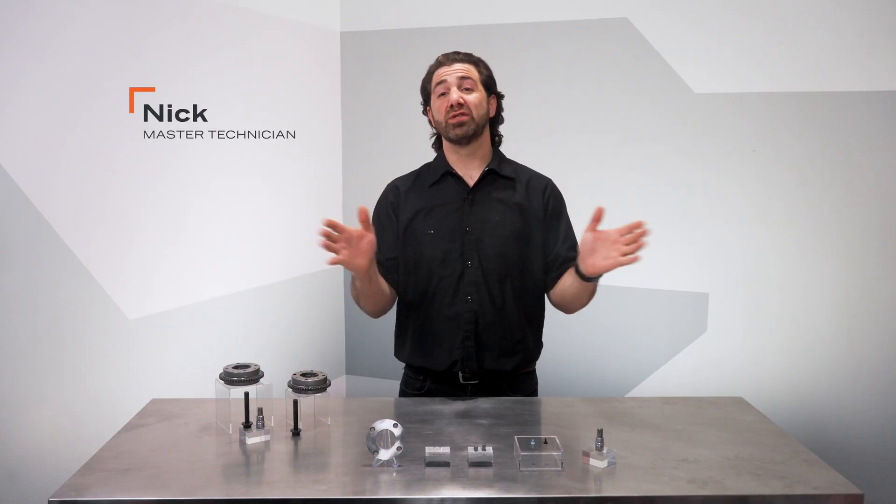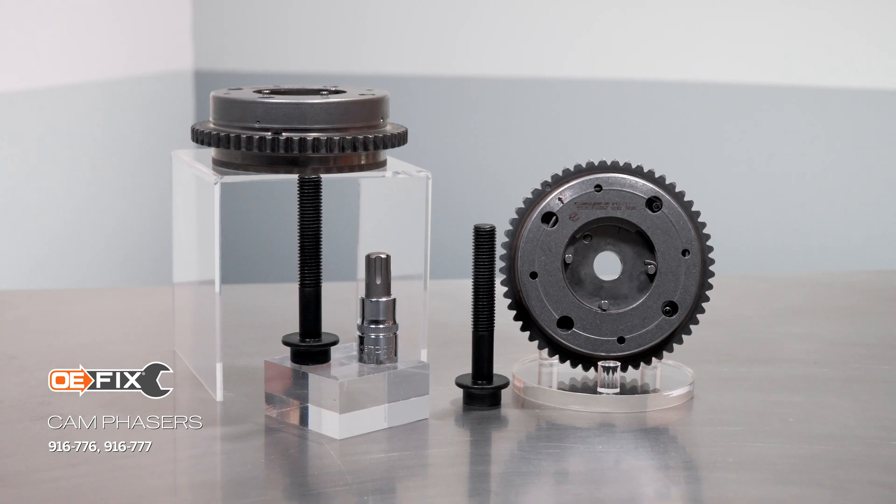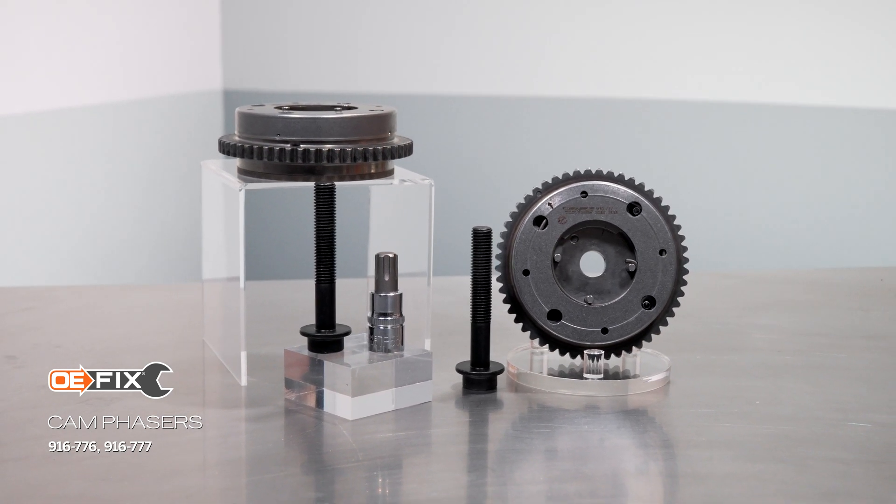Hi, I'm Nick from Dorman Products and this is our video on our OE-Fix cam phasers for select Ford trucks and SUVs.